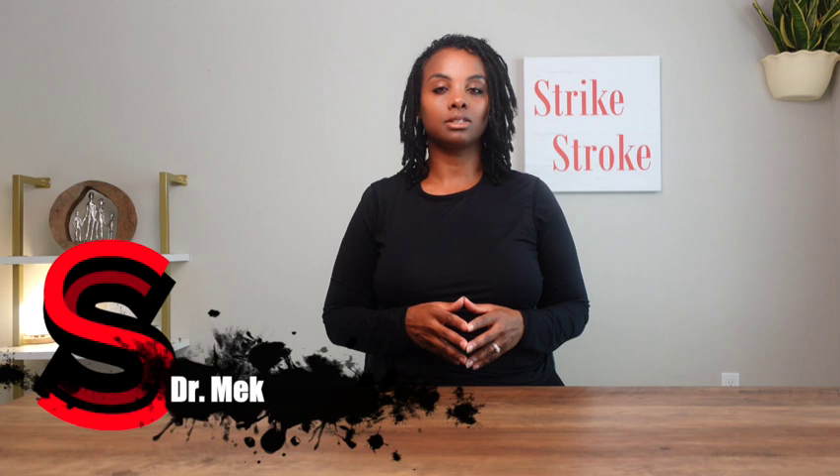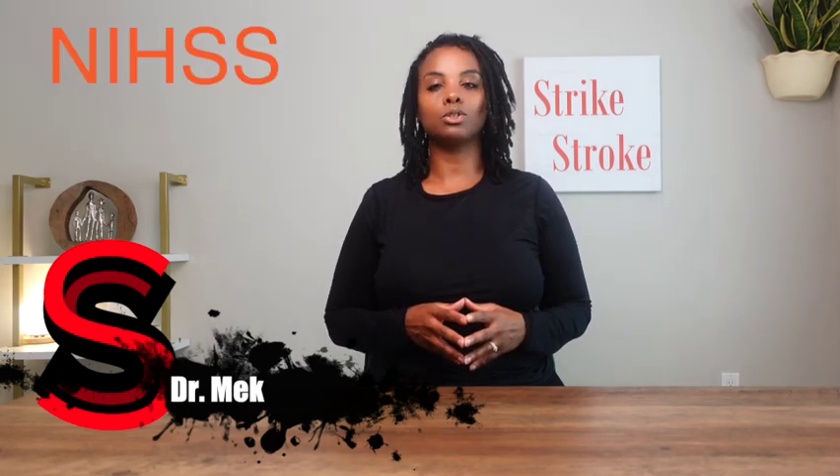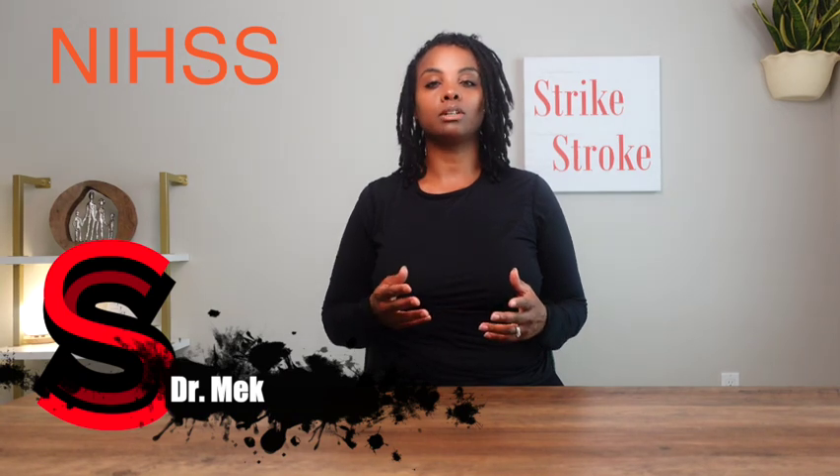I would like to imagine you at the edge of your seat, waiting for this episode to drop. I had technical difficulties that prohibited me from uploading this video, but that issue has been resolved and it is behind us. Welcome to Strike Stroke. My name is Dr. McDus. Let us continue our talk on the National Institute of Health Stroke Scale, shortly known as the NIH Stroke Scale.